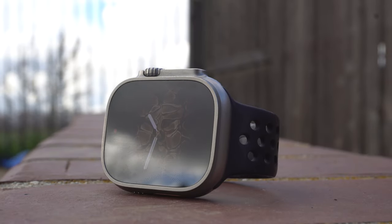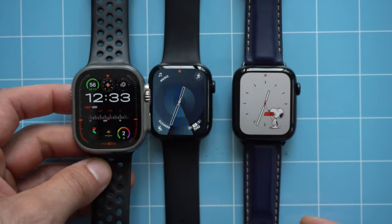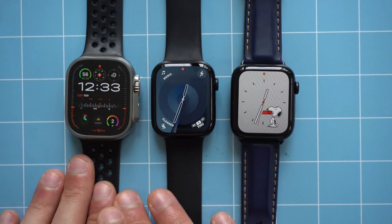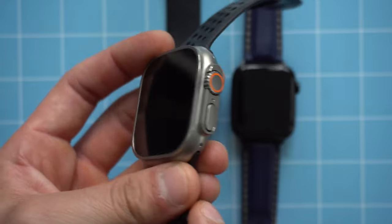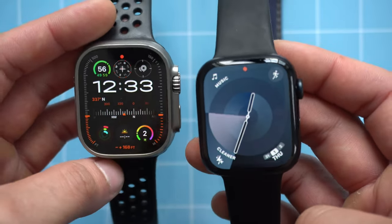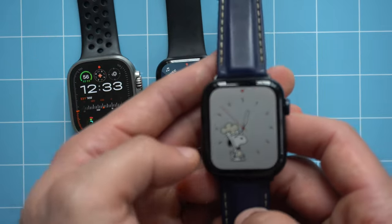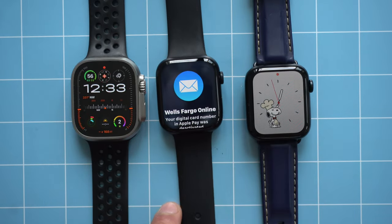Let's talk about the elephant in the room — the Ultra 2. It's the most expensive Apple Watch available, features the largest display Apple has ever produced at 49mm, comes in one size only, and LTE is standard. Even though the Ultra 2 is almost twice the cost of the Series 9, it doesn't have twice the features. The Series 9 has about 95% of those features, and the SE 2 shares about 75%.